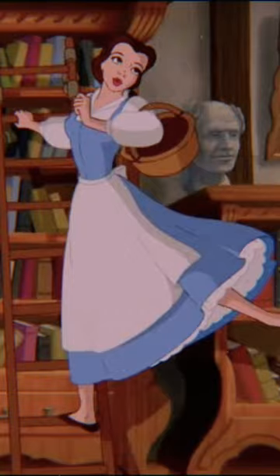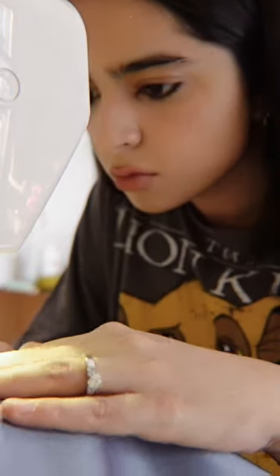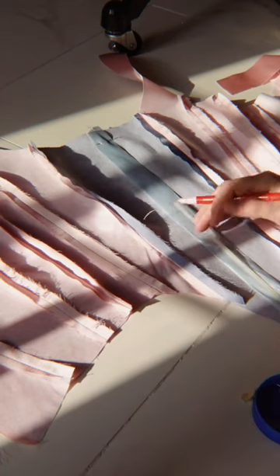Hey guys, it's me Abeiba, and today I'm going to be making this dress from Beauty and the Beast. First things first, I cut out all the fabric I needed and started sewing it together to make a corset for the bodice. This is what the bodice looked like, and then I added in boning channels to add the boning.